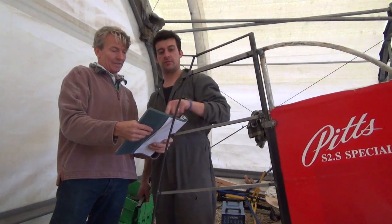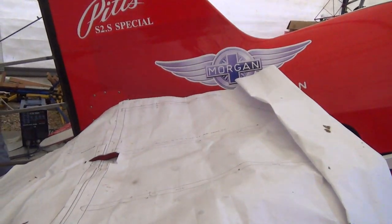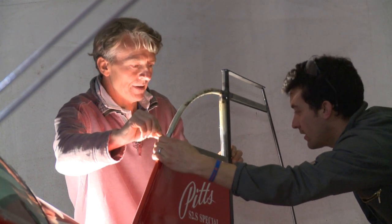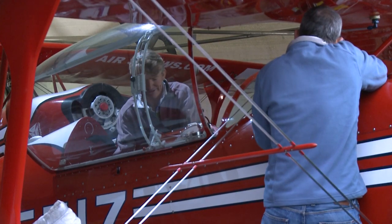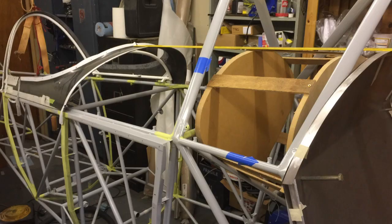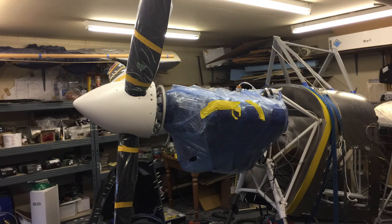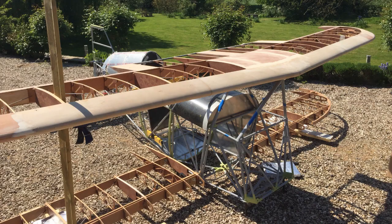About halfway through that process, I thought, what am I going to do with the old wings? Have I got enough bits to build another aeroplane in its entirety? And yeah, that's what I did. So I bought a space frame from the Aviat factory, an S2S space frame, and proceeded to acquire more bits and build an entirely new airframe.